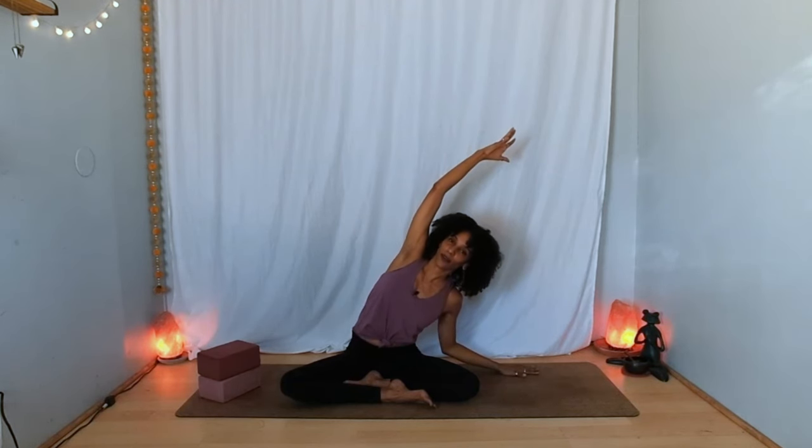Inhale, come back to center, open your arms out to the sides, extend through the fingertips. Exhale — this time lower your right hand down, reach your left arm up, finding length first. Breathe in, and as you breathe out walk your fingertips out or soften your right elbow as you lean over toward the right. Notice if your sitting bone lifts up — press both evenly as much as you can and open through the side body instead. One more deep breath in and out.